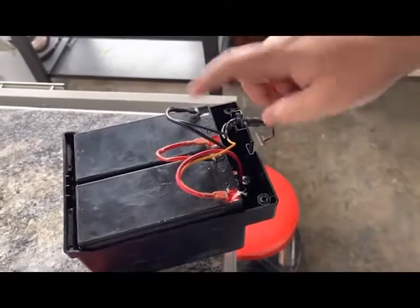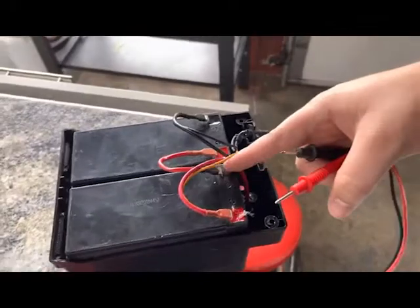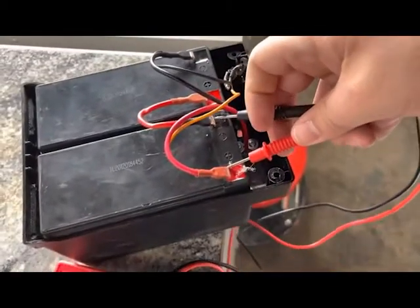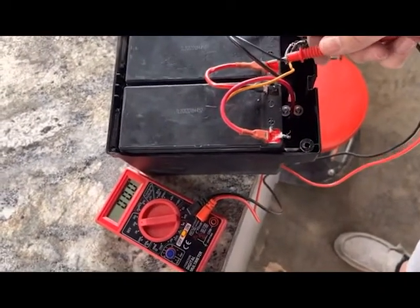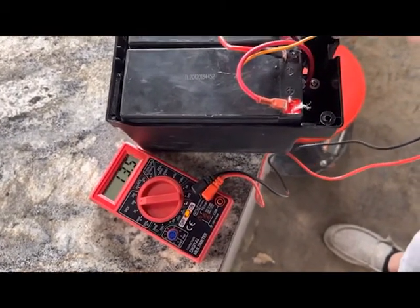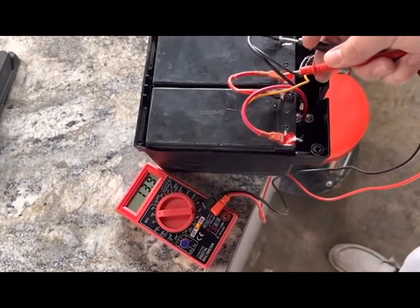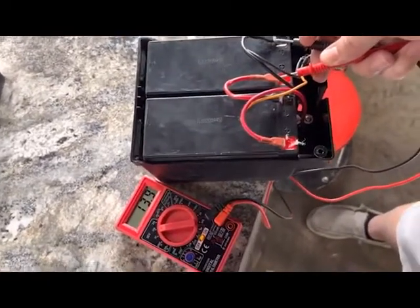You can also test the individual batteries while you have this open. Sometimes one battery could be good and the other bad. Place your tester on the middle terminal of the battery and the black part — we're reading 13 volts on that battery, so that's a good battery. The other battery is showing about 13.9, so that battery should be good as well. Keep in mind batteries can drop in voltage when you start using them, so testing at 12 or 13 volts is most likely fine.